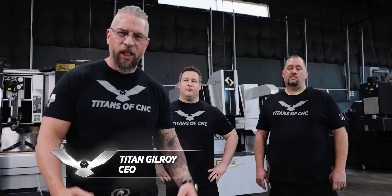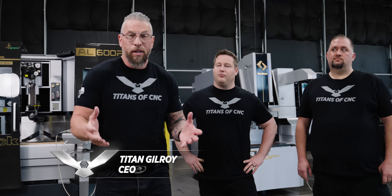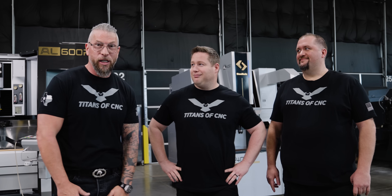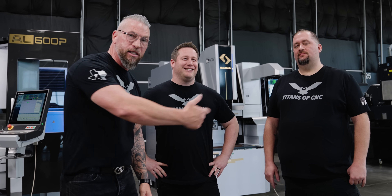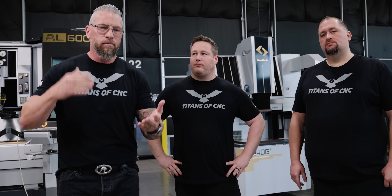This is the top five CNC machining mistakes to avoid, and we brought the experts to the game. This is Jesse and Barry. We're going to have some fun — there is a huge amount of experience right here and we just want to speak into you guys. Top five mistakes made in CNC machining to avoid.